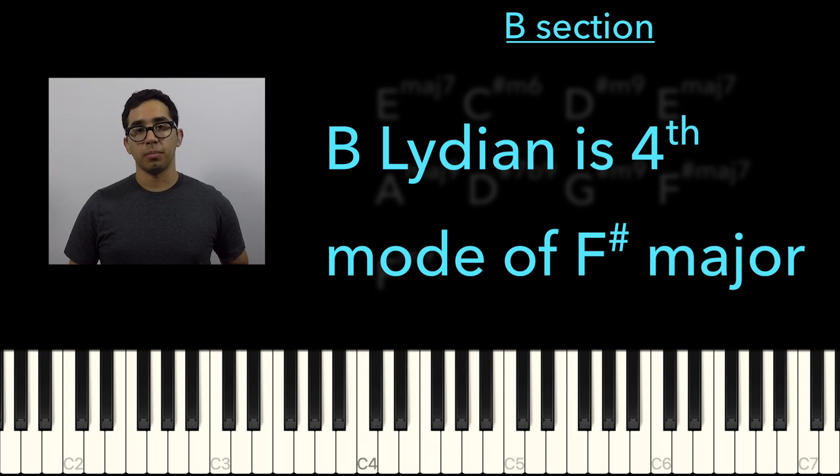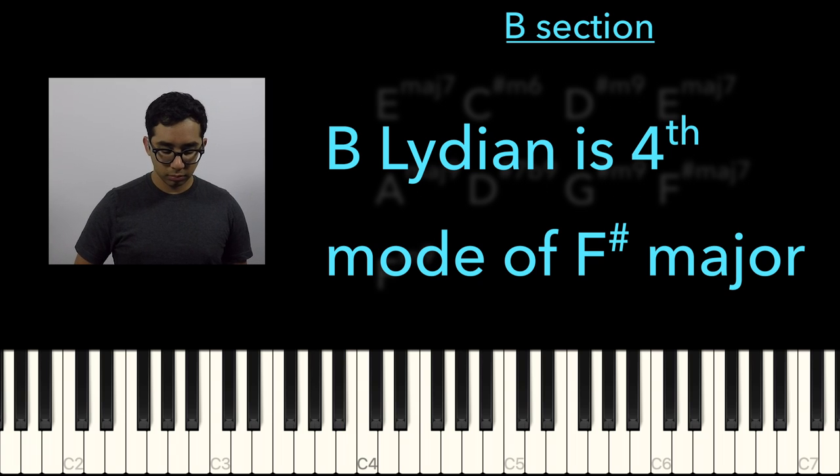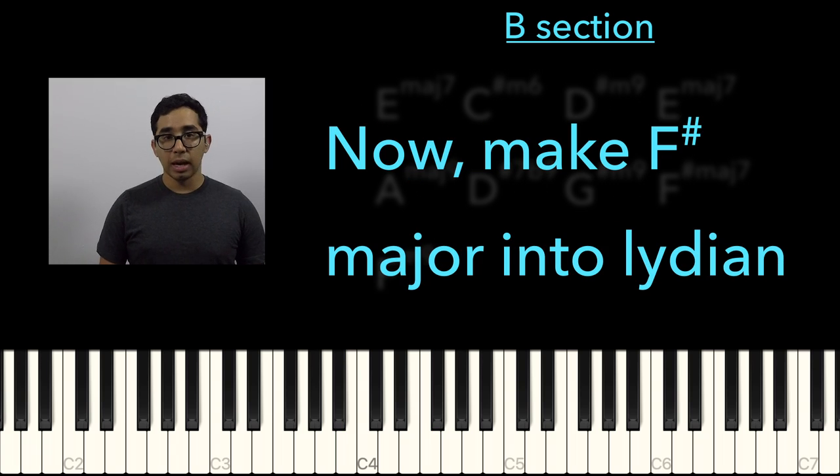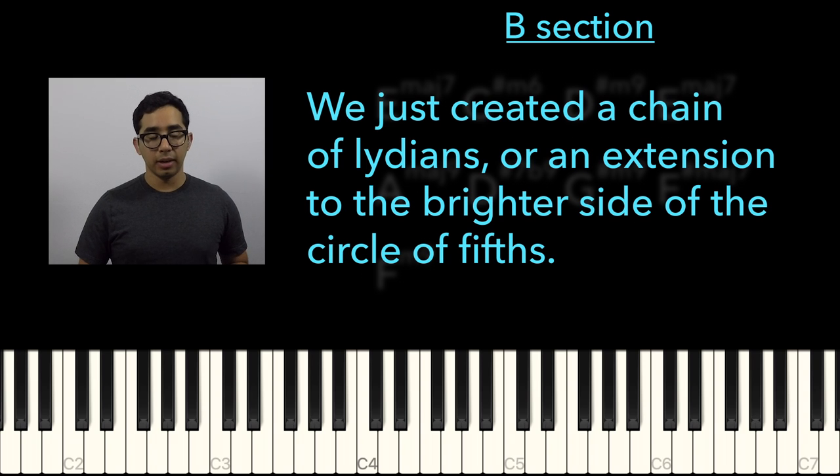That's actually the 4th mode of the F-sharp major scale. So here's the F-sharp major scale. Now let's do F-sharp Lydian — and that was the Lydian of Lydian.